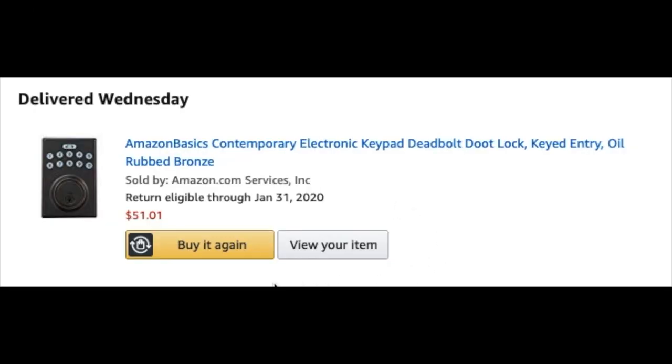This is the specific lock that we're installing today. You can see it was right around $50 on Amazon. I'm also going to put a link in the description box below where you can find this as well as some other keypad options available on Amazon. These are affiliate links, but if you want to support this channel at no extra cost to you, you can use those links and I'll get a small commission.